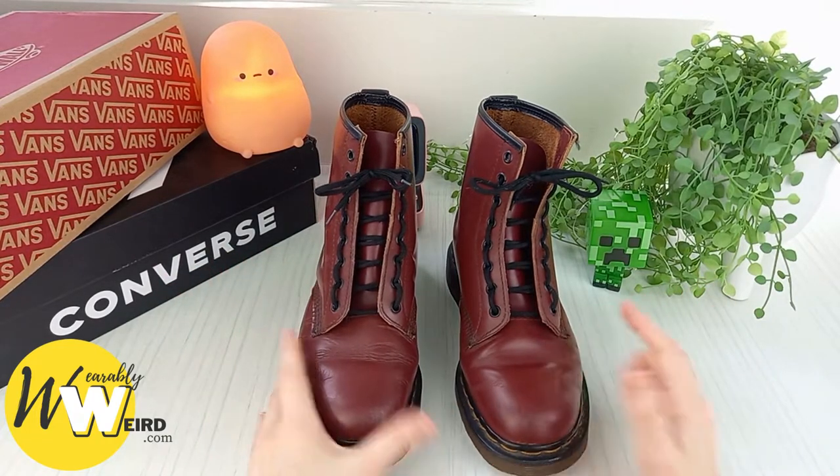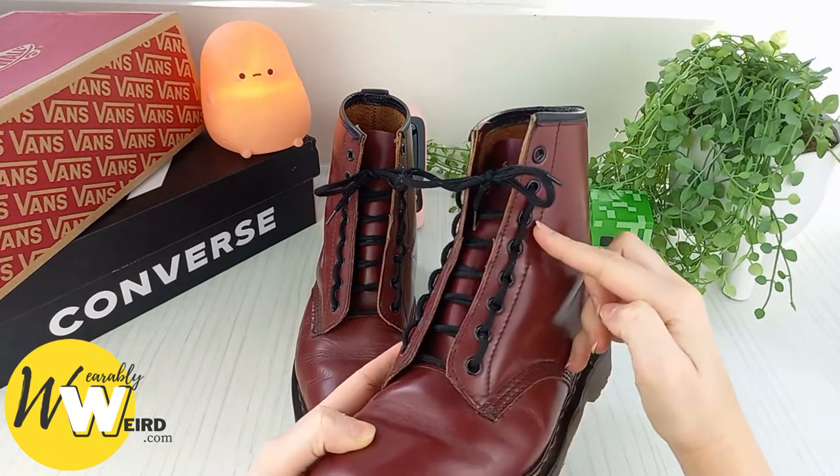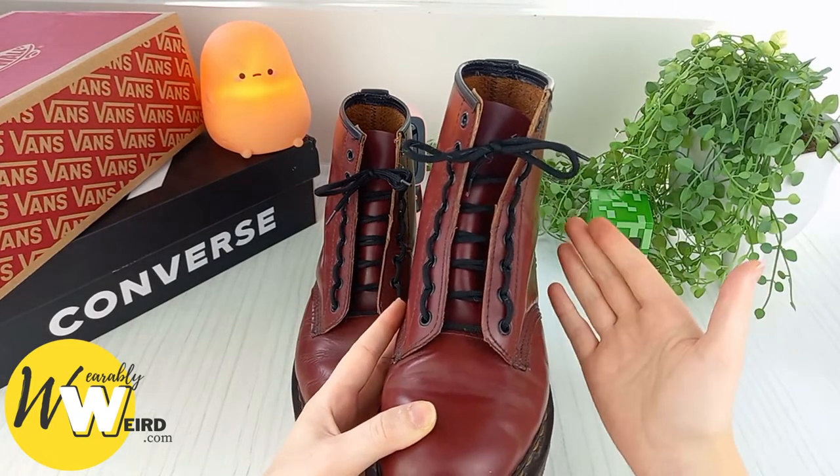Hi, I'm Lorna from wearablyweird.com and in this video I'll be showing you how to ladder lace Doc Martens in a few easy steps.